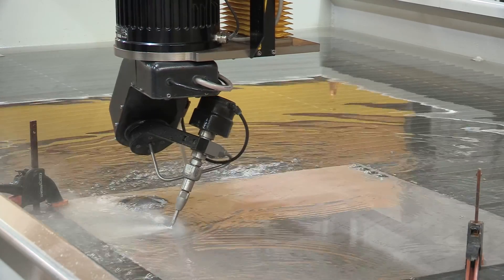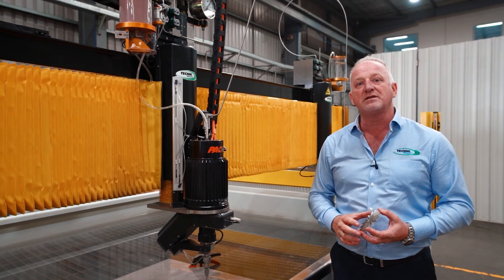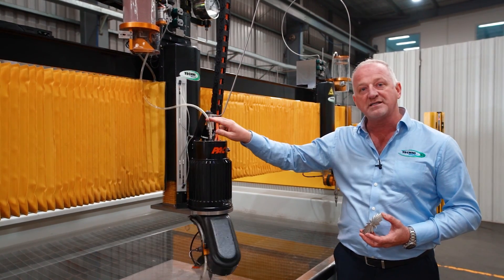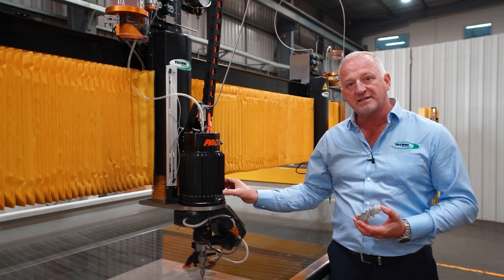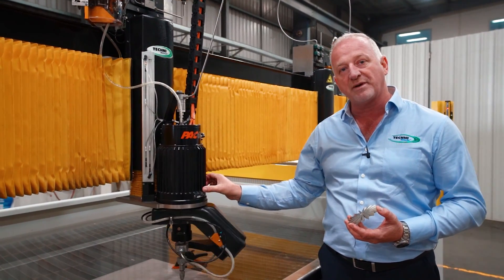Techni Waterjet is all about innovation. We designed our PAC-60 5-axis head to be the most innovative product on the market today. Our PAC can do continuous rotation. The way we achieve this is by having the high-pressure water, the abrasive, and the air flowing through the centre of the PAC unit. This allows us to do continuous rotation and never have to stop and unwind.